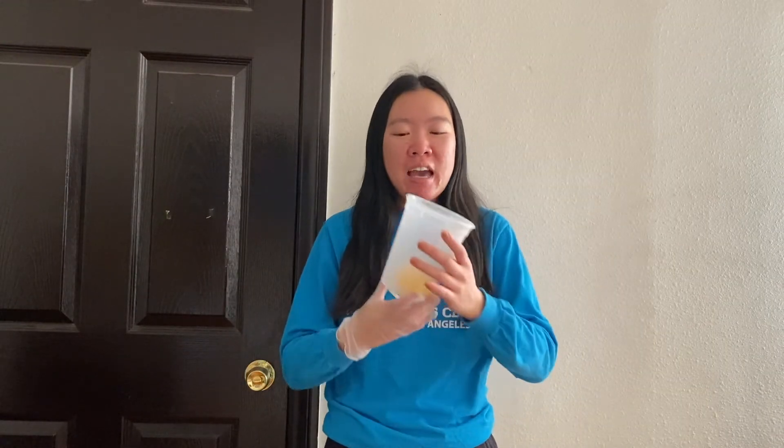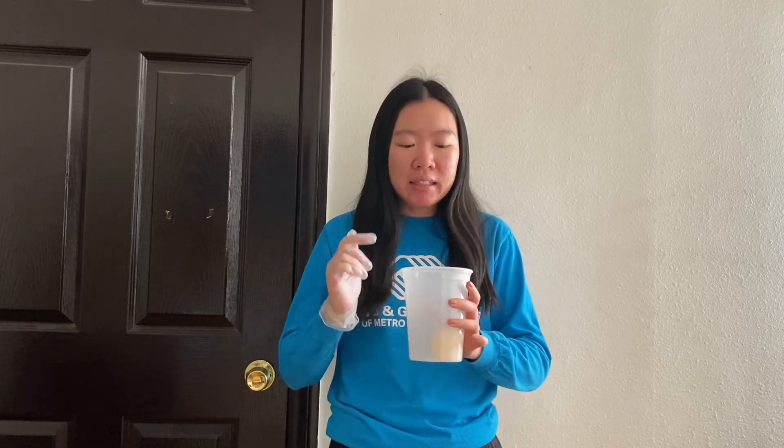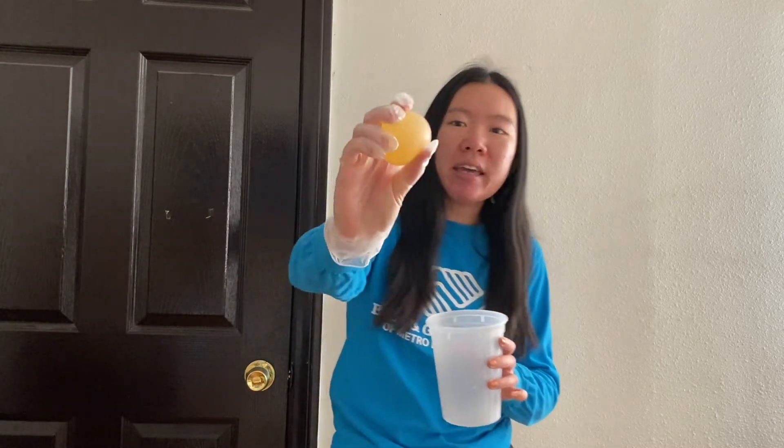Now you might be wondering: how did our egg turn bouncy? The answer is that we poured vinegar onto our egg. Vinegar is a weak acid, which means it can break down certain things. The shell of our egg is made out of something using calcium, and vinegar can break down calcium — that's why it broke down the shell of our egg.